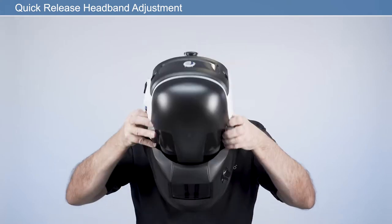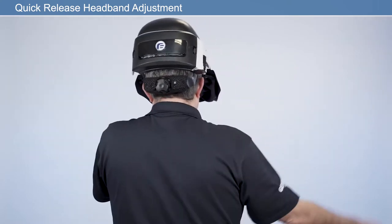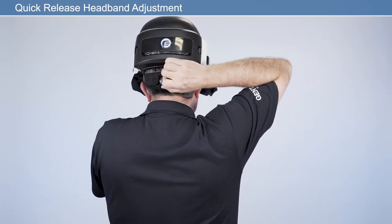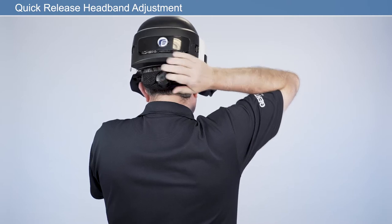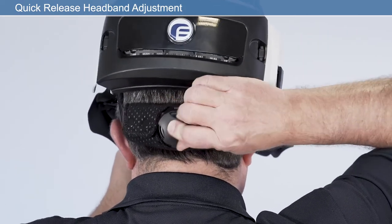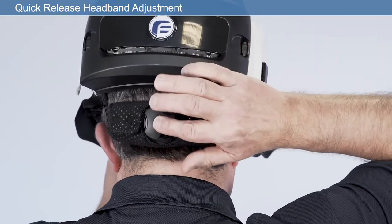For comfort and security, the quick-release headband can be adjusted each time prior to entering the work environment. Modify the headband size using the headband adjuster. To tighten, press the ratchet adjuster and rotate clockwise. To loosen, press the ratchet adjuster and rotate counterclockwise.